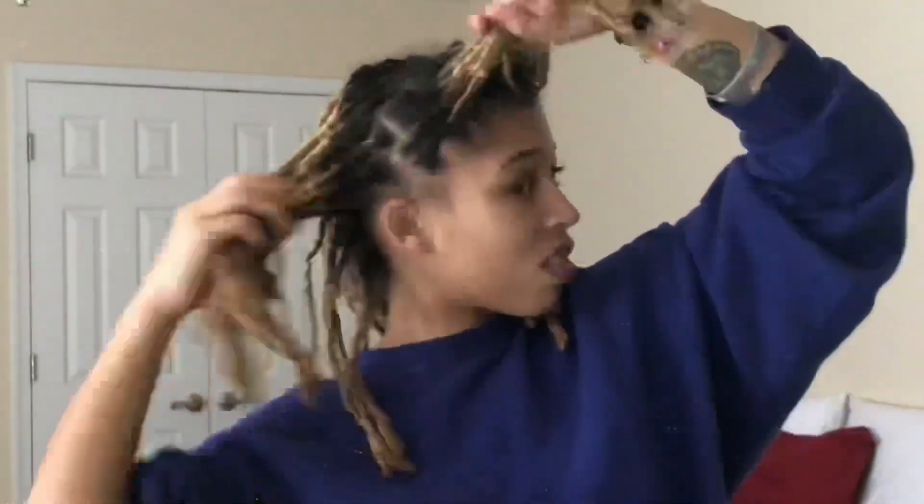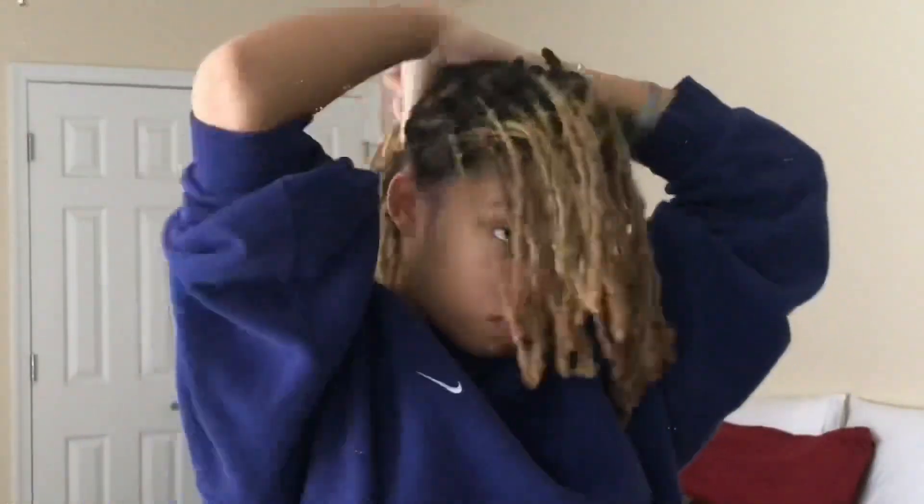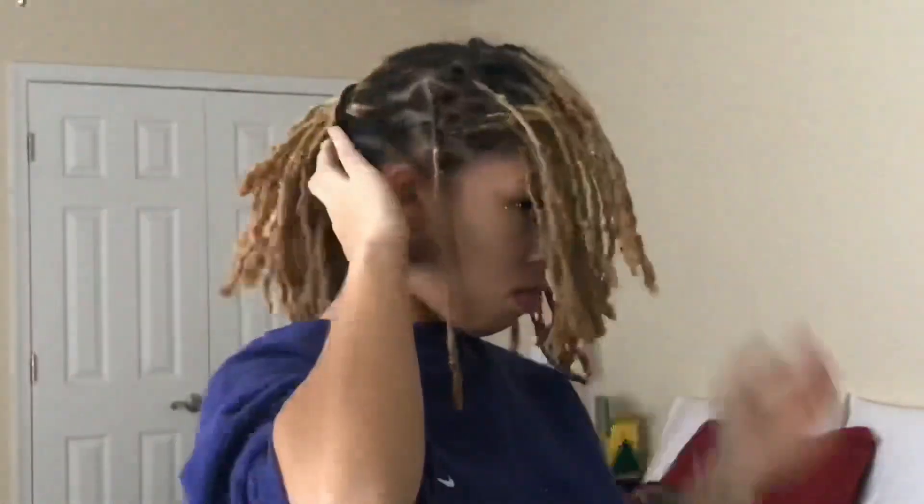Before I start going in to clean up my locks, I like to section off the parts that I'm more focused on. I like to clean up the front of my locks because that's what most people see, so that's what I'm focusing on today. I apply some product to my hands and make sure that entire section is moisturized.